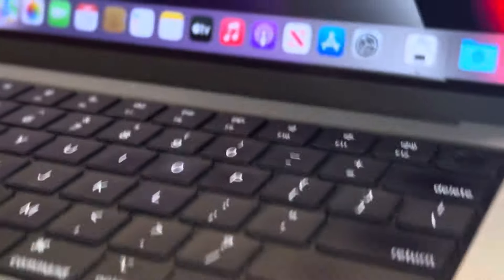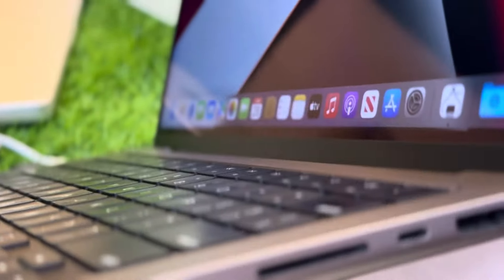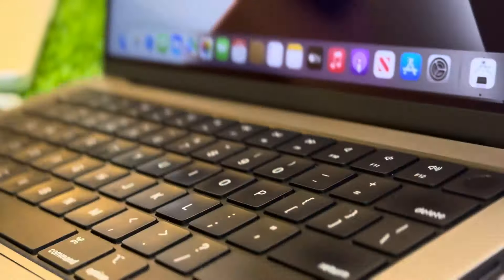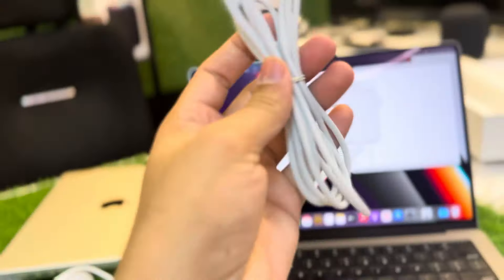On the right side, we have an HDMI port, a card reader, and a Type-C port. So there are lots of options available on the right side as well.